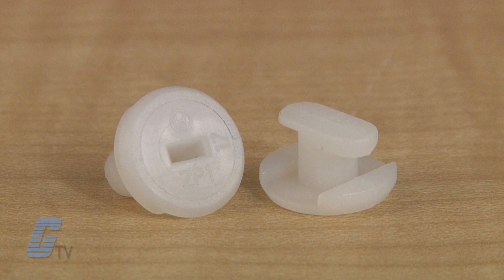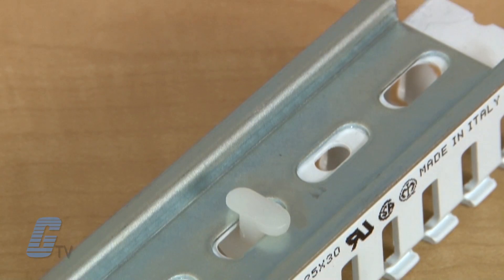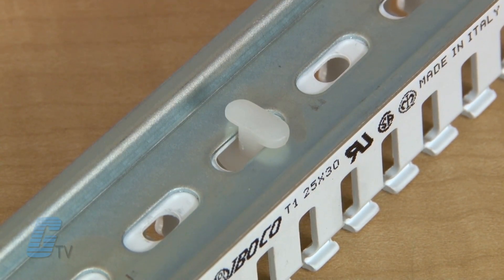Aboko's wire ducts can be fastened directly onto the DIN rail mounting assembly block utilizing the ZP1 mounting insert, capturing the complete rail or back rail structure.